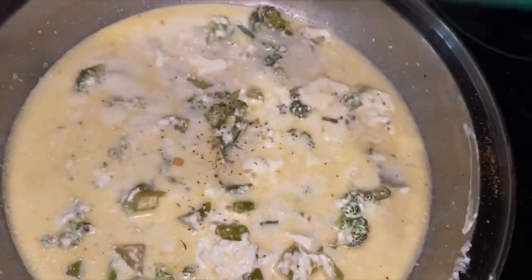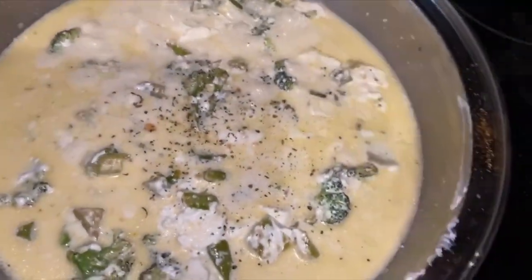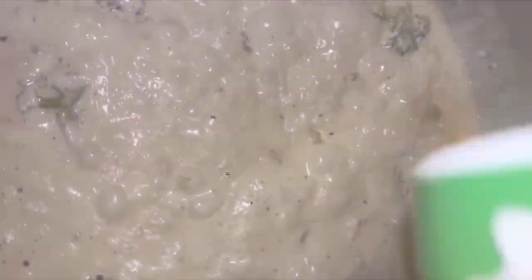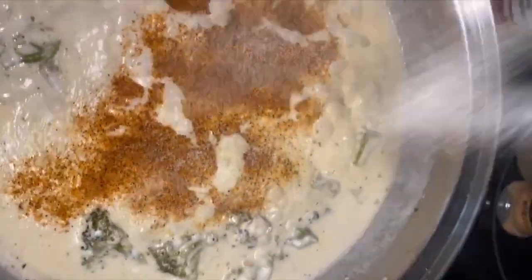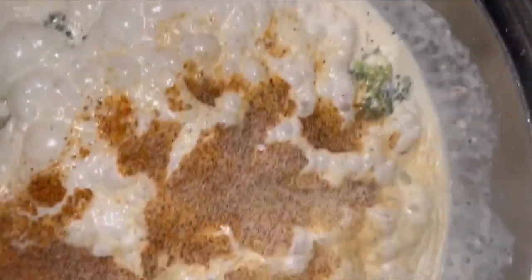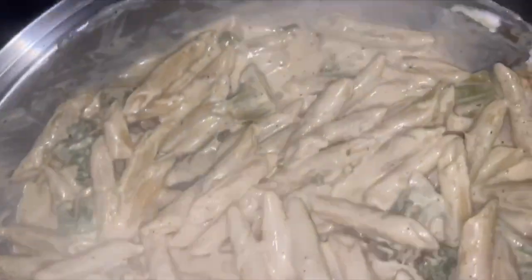I forgot to mention the additional seasonings — you need Italian seasoning. I also have the recipe link in my description box. Next I'm adding in cajun seasoning, then black pepper, onion powder, and garlic powder. I was trying not to be too heavy-handed with those seasonings, but you know how it goes sometimes. Now I've added back in the cooked pasta and then added the chicken back in.